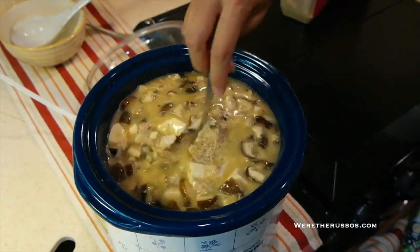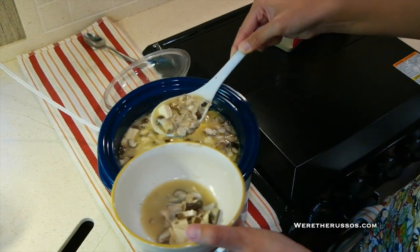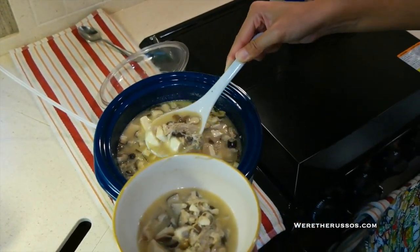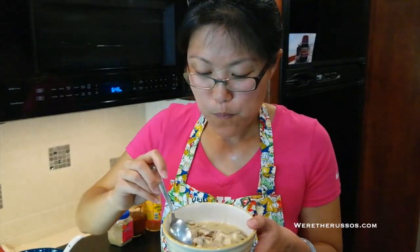Now just let that cook for a few minutes and the soup will be ready to serve. Since the chicken cooked so long, it's pretty much shredded into the soup, which I sort of like. Mmm, comfort food. Almost tastes like the version my mom used to make growing up. This is the perfect comfort food for when I'm not feeling well, and I know Joe loves this when he's not feeling too hot either.